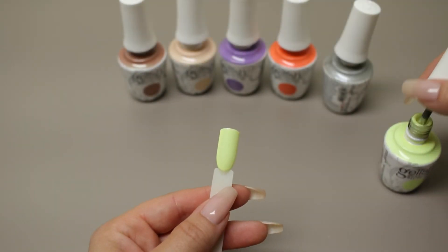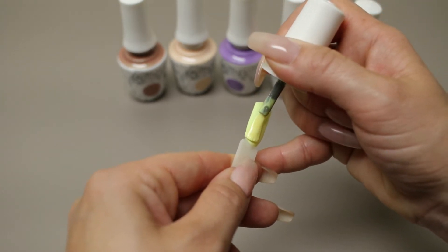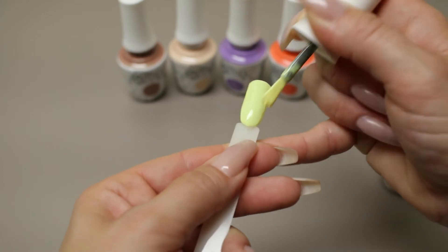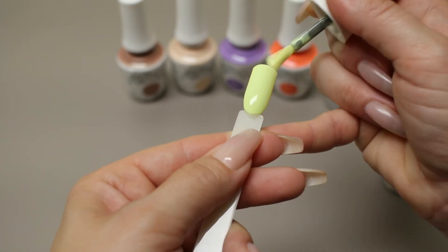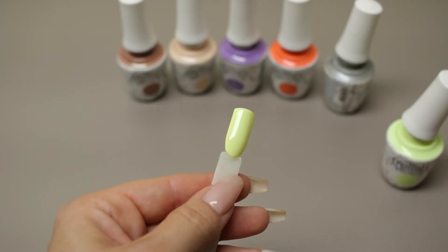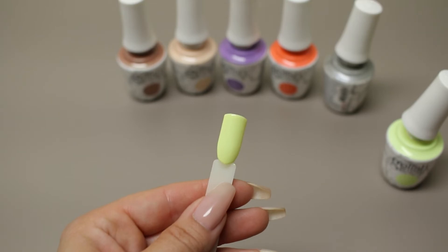Now I'm applying the second coat of A Tribe Called Cool. It's got a hint of green in it. And if you're looking to expand your Jellish repertoire to some more unusual colors, this could definitely be one of them. It's super bright. So that's the second coat of A Tribe Called Cool.